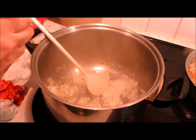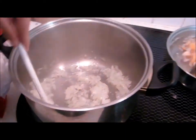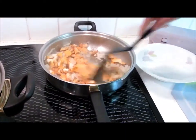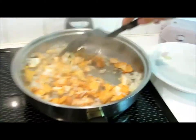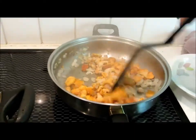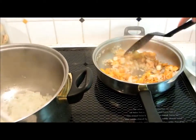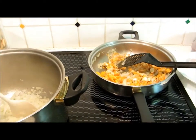We started by frying some onion in rapeseed oil, and then we add the mushrooms. We give them some stirring, and then we just boil it for 10 to 20 minutes.